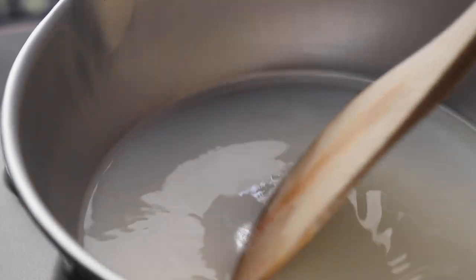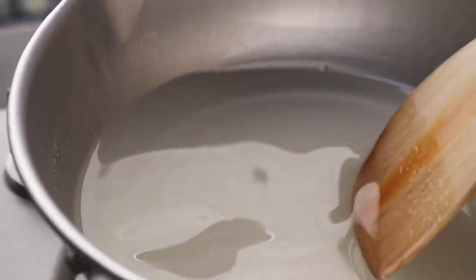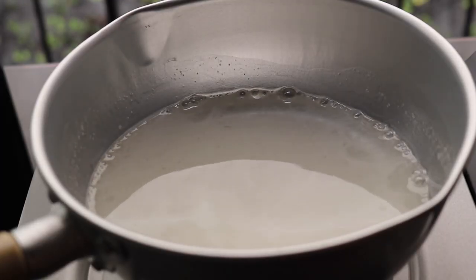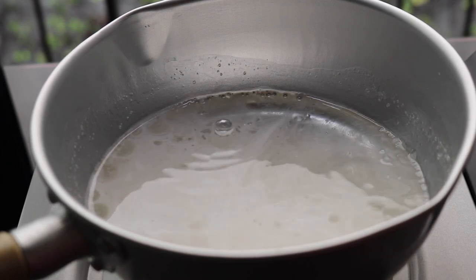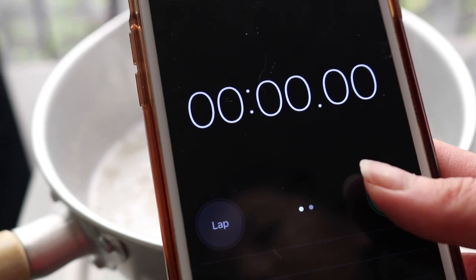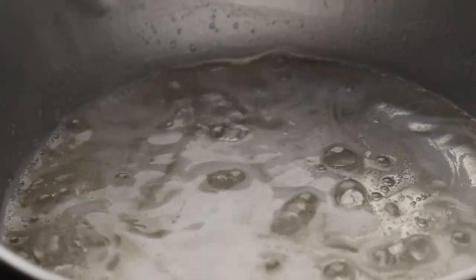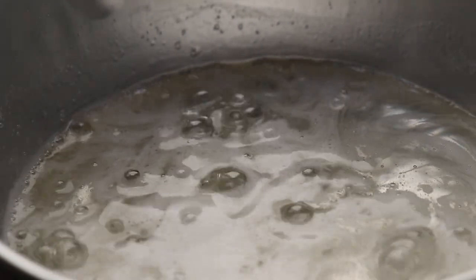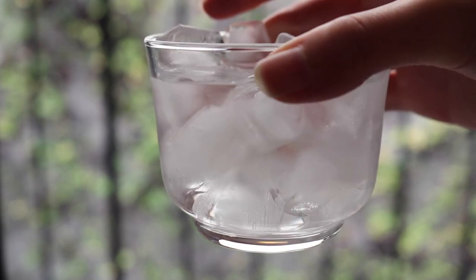Using low heat, add your water and then the sugar. You only want to stir this just until the sugar is dissolved. Now my sugar is mostly dissolved so I'm going to stop stirring, then turn up the heat to about medium to medium-high. You want it to boil — not too high, about a medium boil — and I'll start a stopwatch.